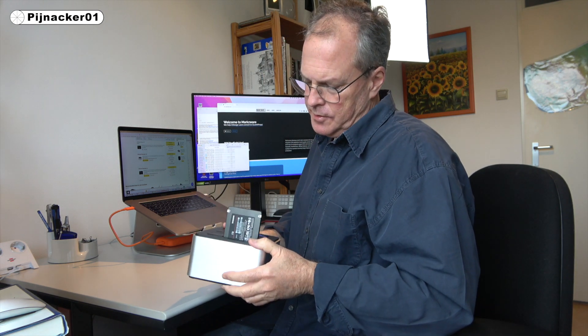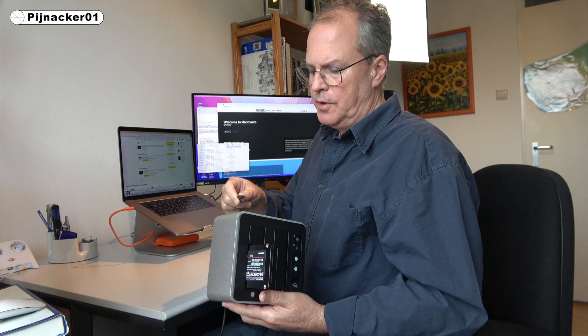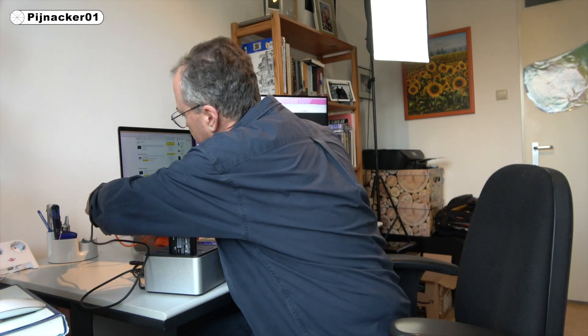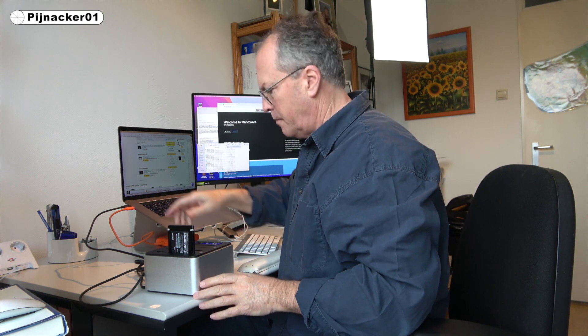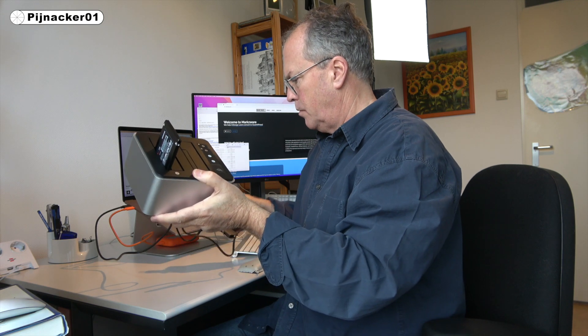It doesn't look too dust-friendly — the openings are very loose. That's the only thing that kind of concerns me, but I keep it pretty clean here in general. USB-3 01, generation 2 — so we'll put in the USB there. We'll put the power in — the power cord is also not so long. We'll put that in, and what we'll first do is plug it into the USB-C port on the MacBook Pro.